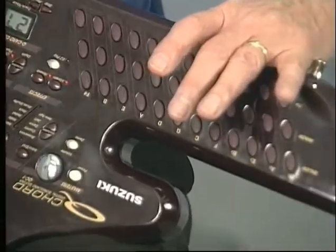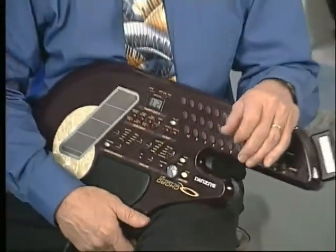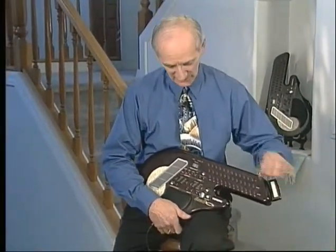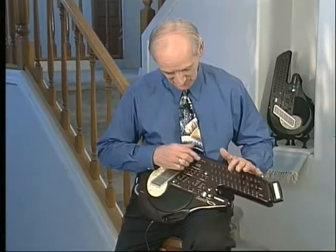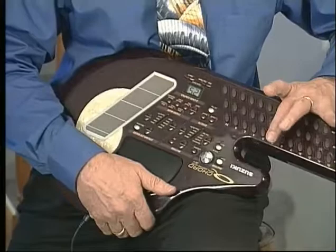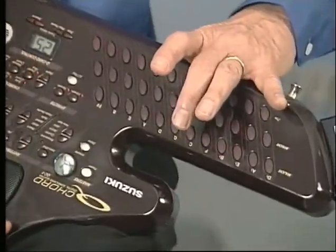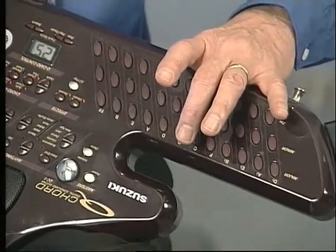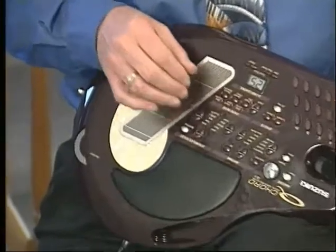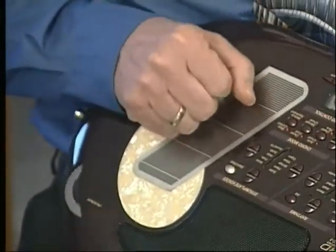I can stop it by pressing the stop button. This time I'd like to demonstrate another song — we'll do '5 Foot 2.' I'm going to use the cartridge again and select sound or rhythm number 25. When I press a button, I'm going to play it in the key of C. You hear the Dixieland playing in the background. On this side, I'm going to tap the rhythm of the song with the words. '5 Foot 2.' Here we go.